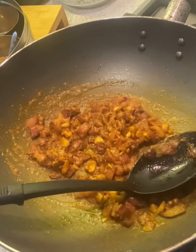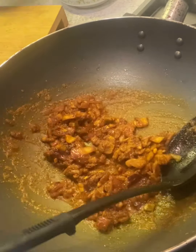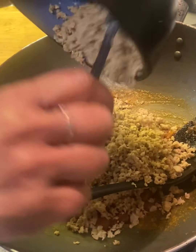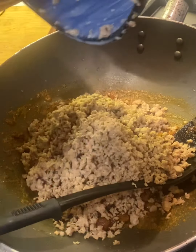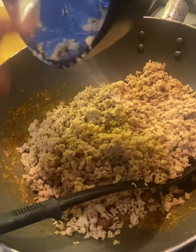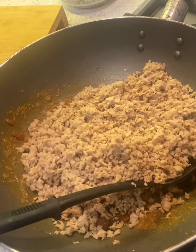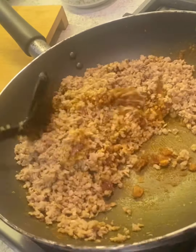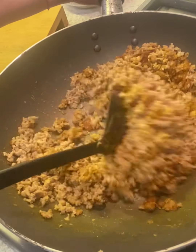We'll fry the spices for about two minutes until the oil starts to separate. Now we'll add the keema. You can see a little bit of milk at the bottom but it's not liquidy — it's all been absorbed. We'll fry the keema with all the spices.